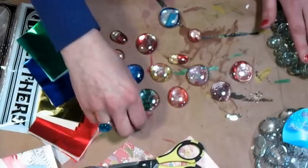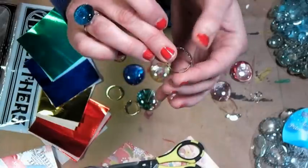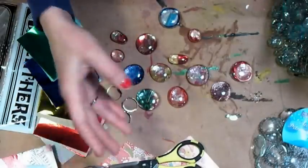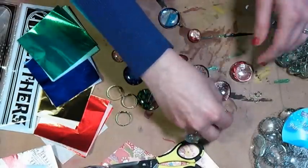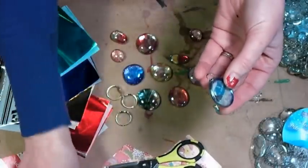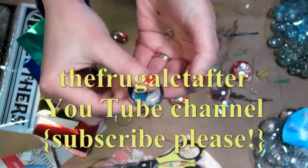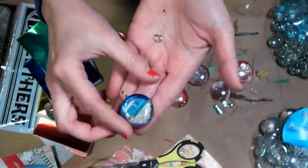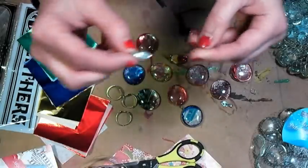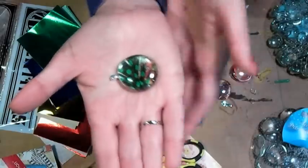You're also going to want something to glue these onto after you're done. This is a ring base, and these are inexpensive — about a quarter a piece from any art supplier, and they're adjustable. If you want to solder a jump ring on, you'll need copper foil tape, jump rings, and a soldering iron. I do have a soldering video on my channel. But if you don't want to solder, you can simply buy a bale like this — about a dollar each at a bead shop — and glue it on. It looks very elegant.